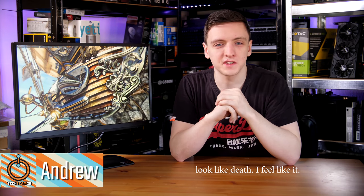This is the ViewSonic XG2530. It's a 240Hz FreeSync 1080p gaming monitor and we're going to take a look at it, so do stick around.